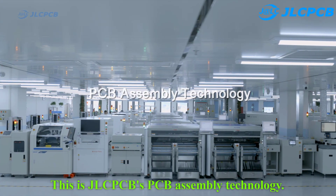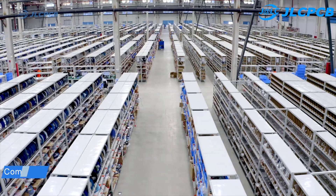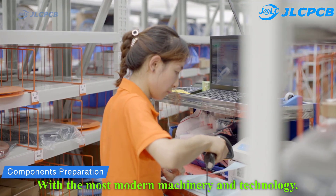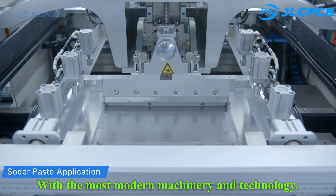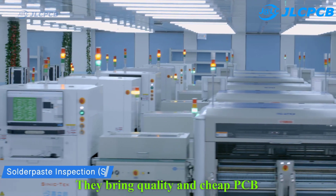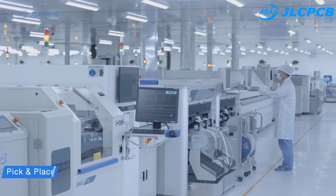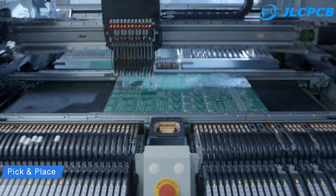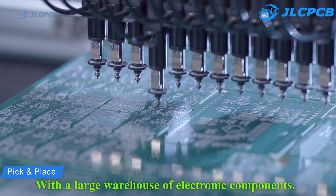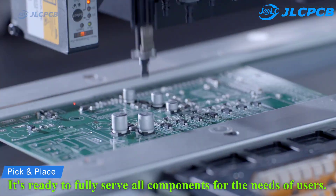This is JLCPCB's PCB assembly technology. With the most modern machinery and technology, they bring quality and cheap PCB. With a large warehouse of electronic components, it's ready to fully serve all components for the needs of users.